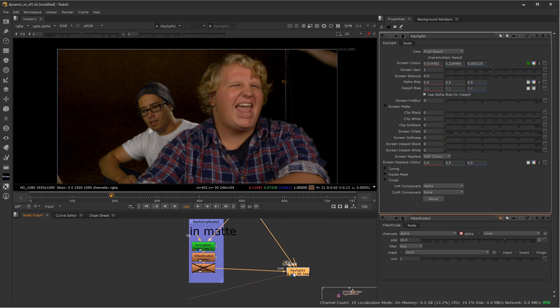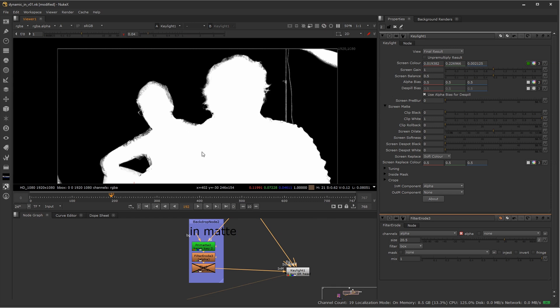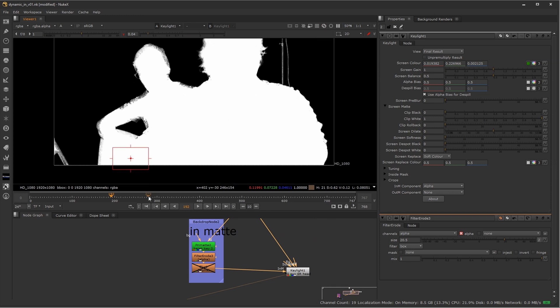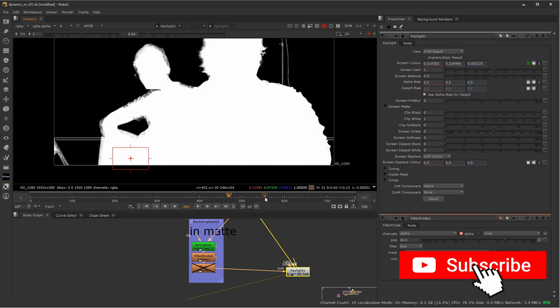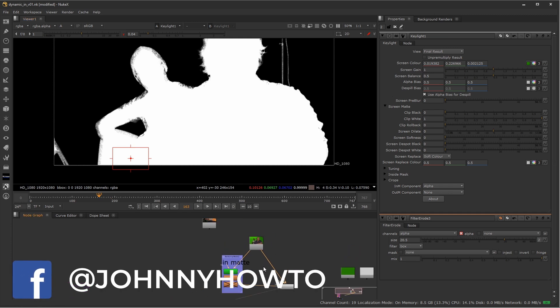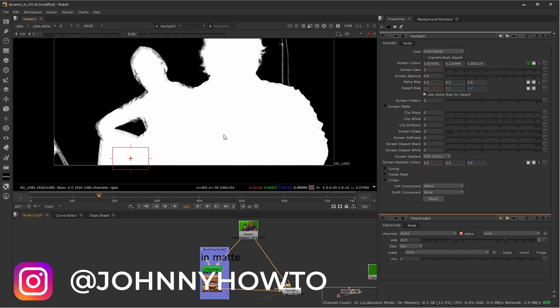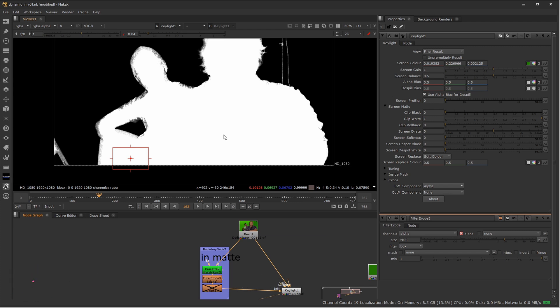With the alpha channel viewed and the viewer darkened, you can see the core interior of these characters is now filled in and dynamically updates as you move through the shot — no manual animation required. That is the basic idea behind an in-matte: a dynamic approach instead of doing it manually in a much more tedious way. I'll link to the out-matte garbage mat video as well, and when you combine those together you get some really great results. Hopefully this has been helpful — see you in the next Johnny How-To.